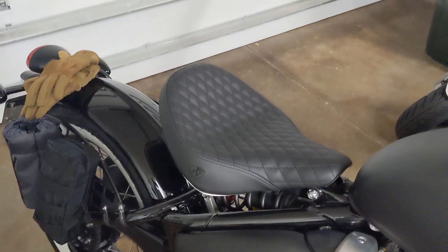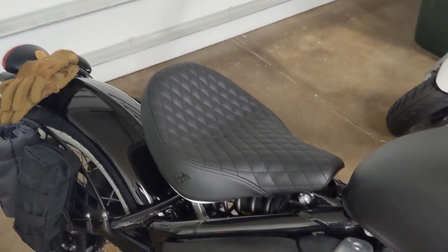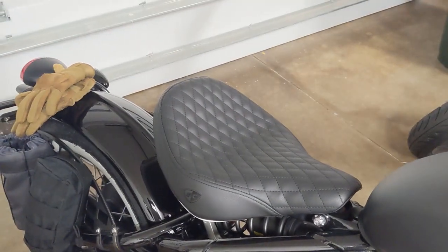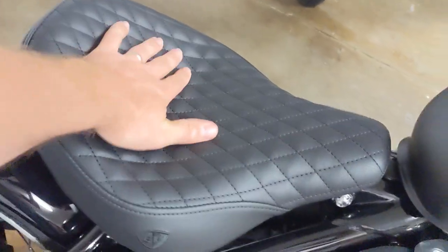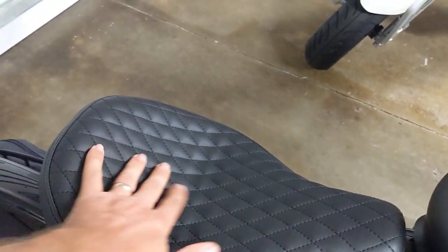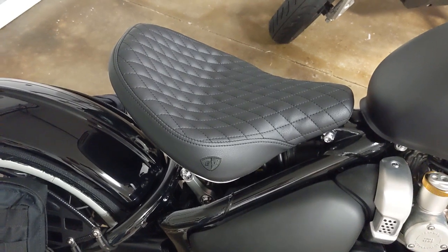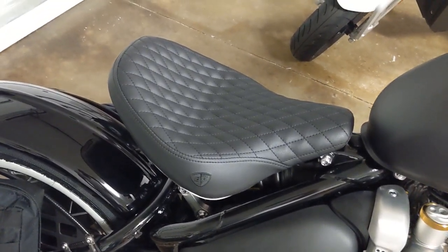In my previous video I commented that there wasn't much of a difference between this seat and the stock seat comfort-wise. But after riding it for quite a while — especially this morning on some pretty bumpy roads — I will say the gel seat does help. There's definitely a noticeable difference. I feel more support from this part of the seat. Whereas before there was a line here and the seat felt like it didn't have padding back here, this whole seat feels like it has padding. I was super comfortable all day. The gel handles vibrations and bumpiness way better.